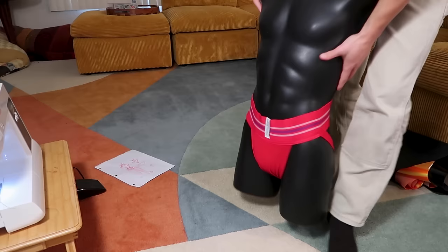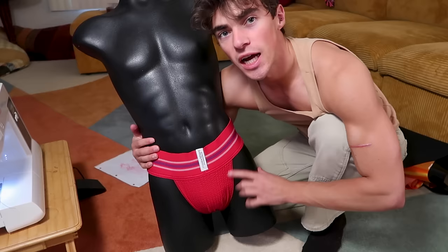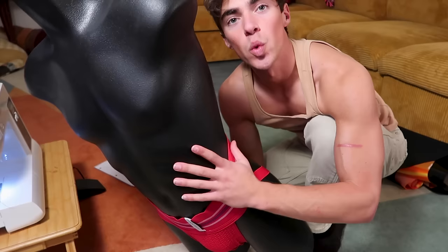This is the mannequin I'll be using for some of the designs. I don't want to hear any comments about Jeffrey Dahmer — I got him from Goodwill, I did not steal him. His name is Brandon. Let's get started.